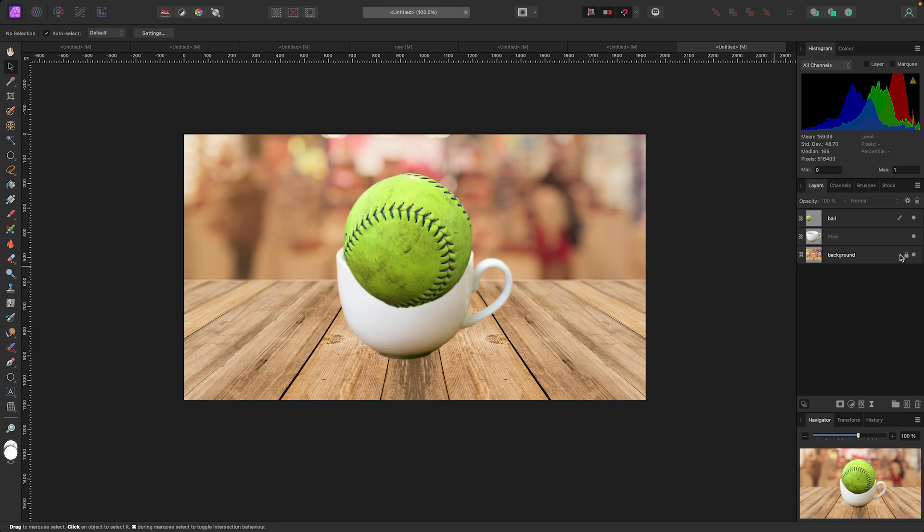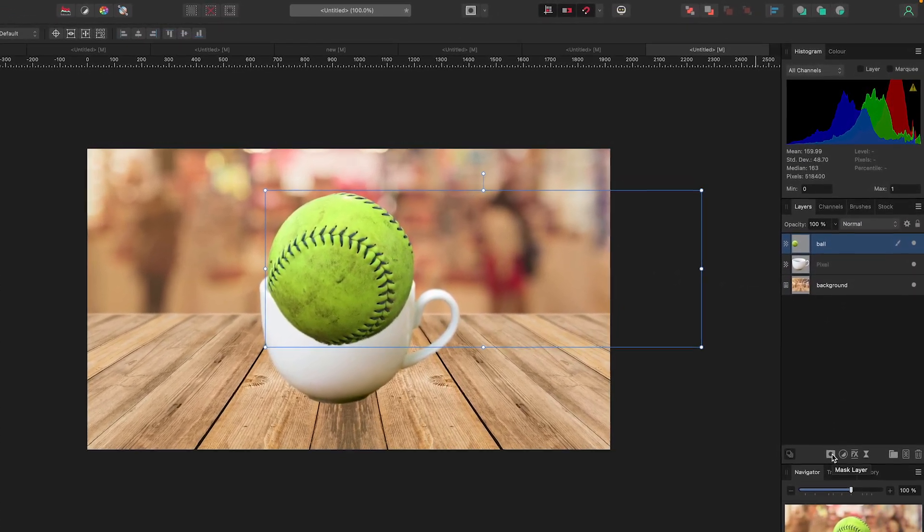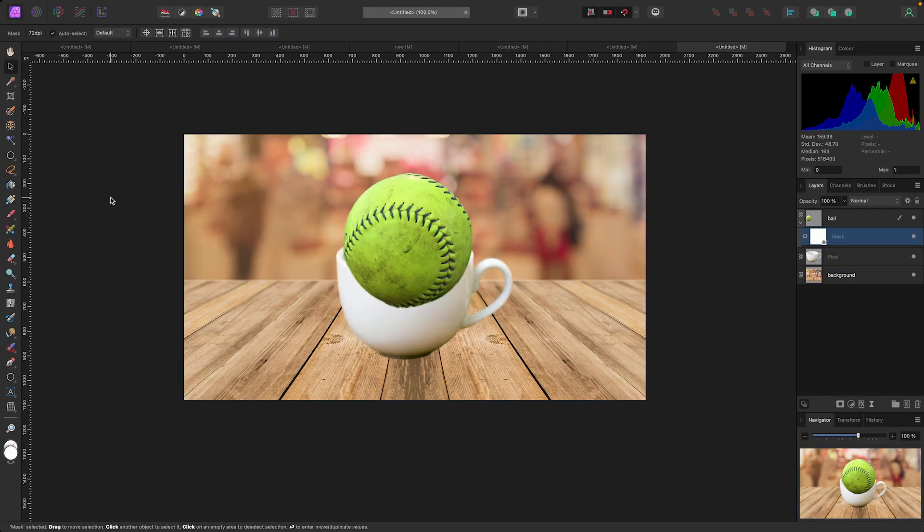So say I wanted to make it look like this ball was in the cup. I'd go up to the ball, click it in the layers panel, go down to my masking button right here and click on it. Now when I do that nothing happens visually, but you see the mask is now attached to the ball in the layers panel. The way masking works is I can paint in white to reveal something, or paint in black to hide it. With the mask selected, go over to your brush — hit B on your keyboard or click the brush icon.